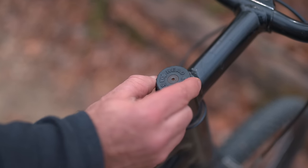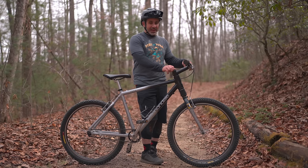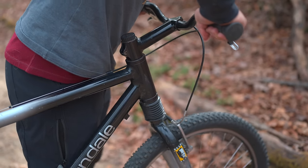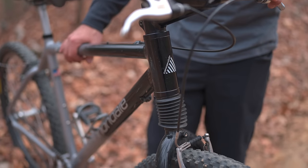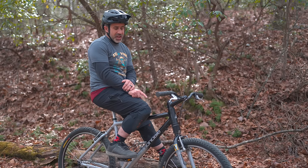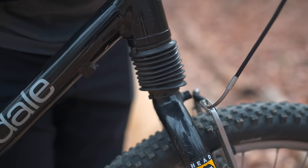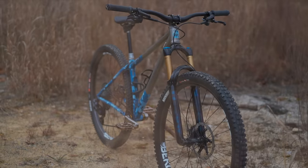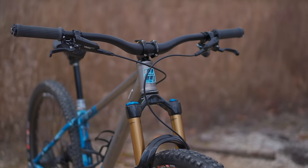Up on the top of the stem where the cap normally would be is this knob — that's a lockout that's really easy to access. Why you would need to lock out a 50mm suspension fork? Well, your guess is as good as mine, but it works really well. These head shocks eventually went up to 80mm of suspension travel. As a point of comparison, an average trail bike today would have 150mm of suspension travel.